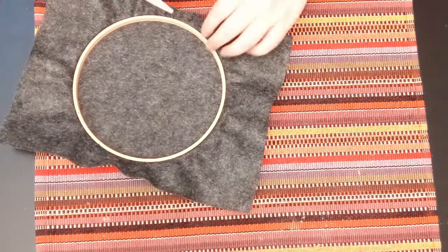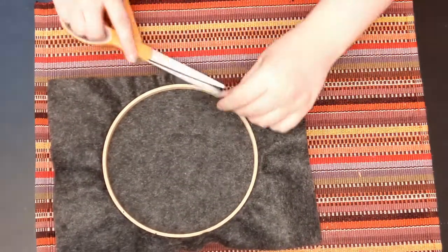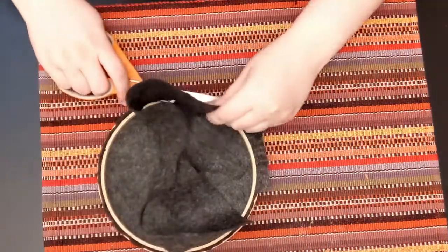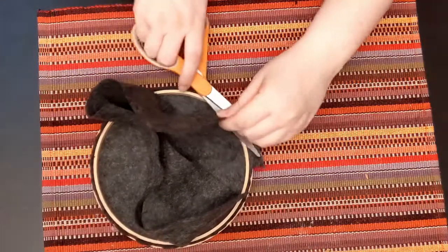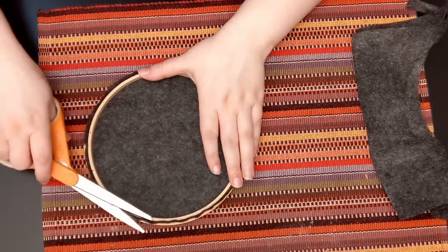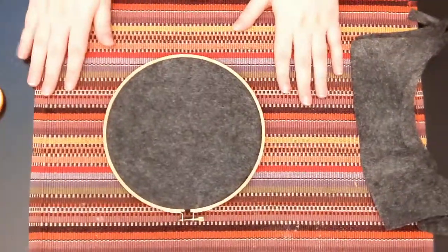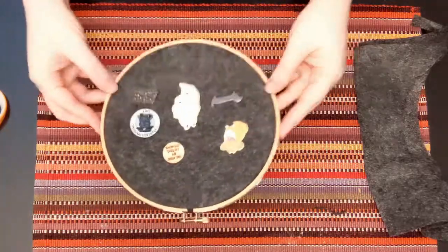I am cutting down to the hoop and then cutting off the excess material. You could cut down so there's a little strip and fold it in and glue it if you don't want to change out the fabric. Now we're just clearing off the excess and there we have our hoop with our pins.